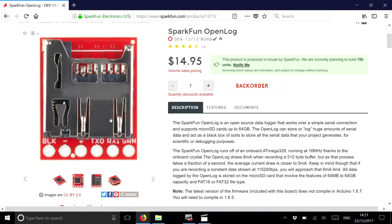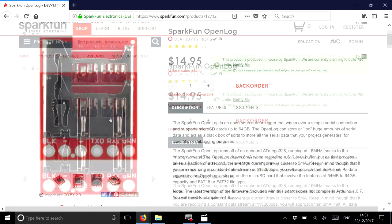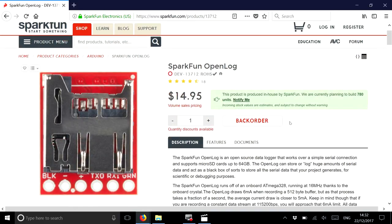A few months later you can take the SD card out, put it into your computer, and read all the recorded data back. It was almost just the job, but I encountered a couple of problems. First, they're on back order so I couldn't order them readily. Second, at $14.95 each plus shipping, and needing 10 to 20 of them with a fair chance of losing some, it was getting prohibitively expensive.